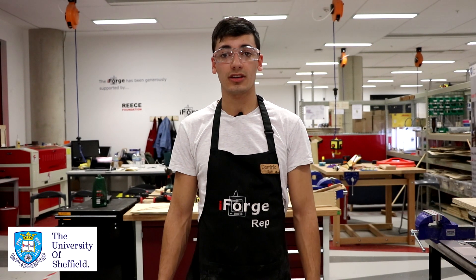Hi, my name is Dominic and I'm one of the iForge reps. Today I'm going to be showing you how to safely and correctly use a pillar drill.